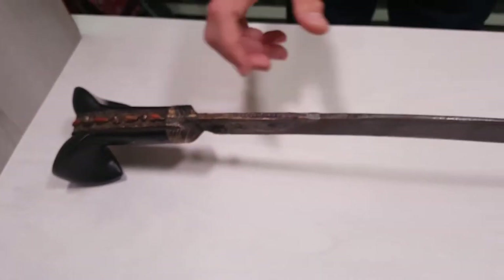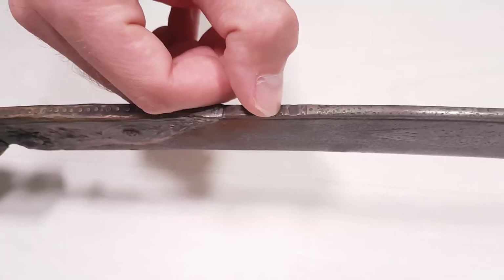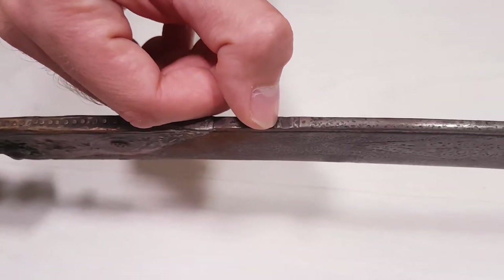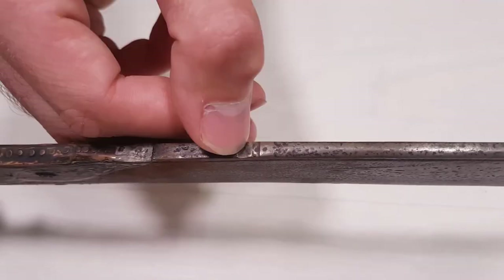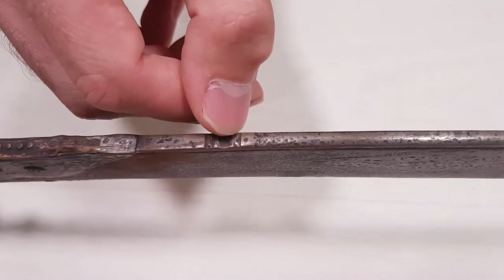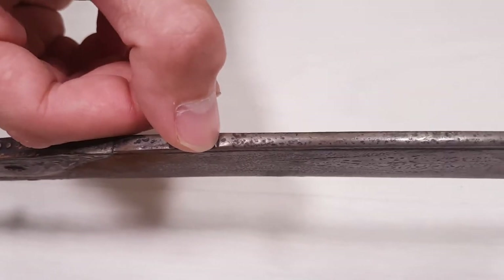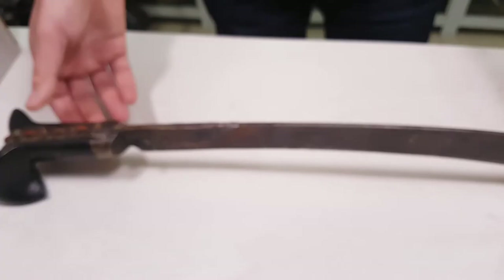Another very important and interesting part on the Yatagan swords are the lines here — a few: two, three, four, five lines. The smaller lines represent smaller battles. The bigger line here represents a big battle, and there are two more here and there. On all the Yatagans you can see many lines representing just that.